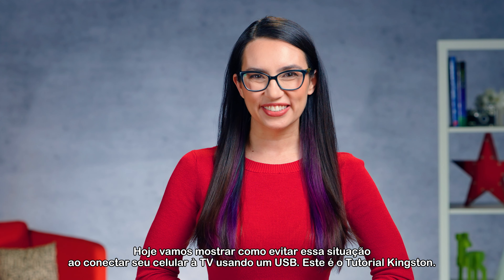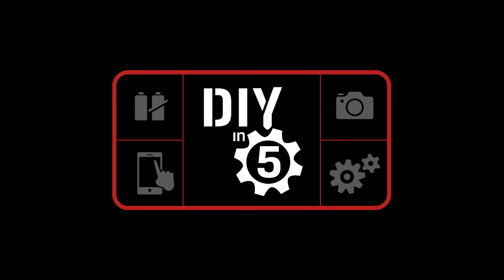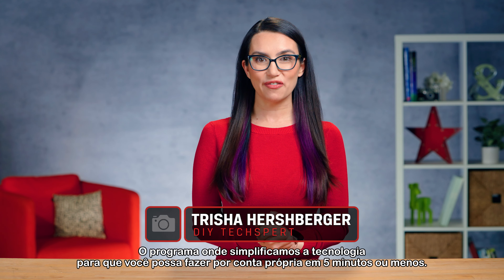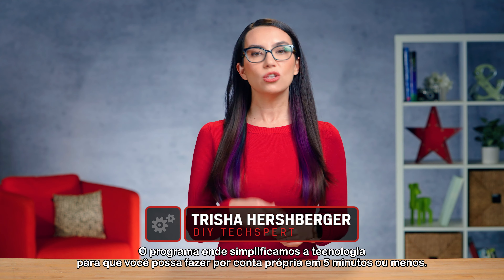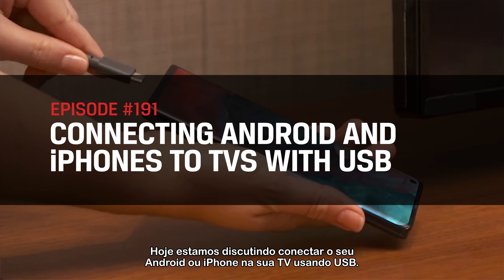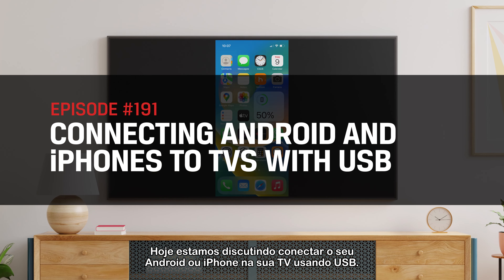This is DIY in 5. Hey everyone! My name's Trisha and you're watching DIY in 5, the show where we make tech simple enough that you can DIY it in 5 minutes or less. Today we're discussing connecting your Android or iPhone to your TV using USB.